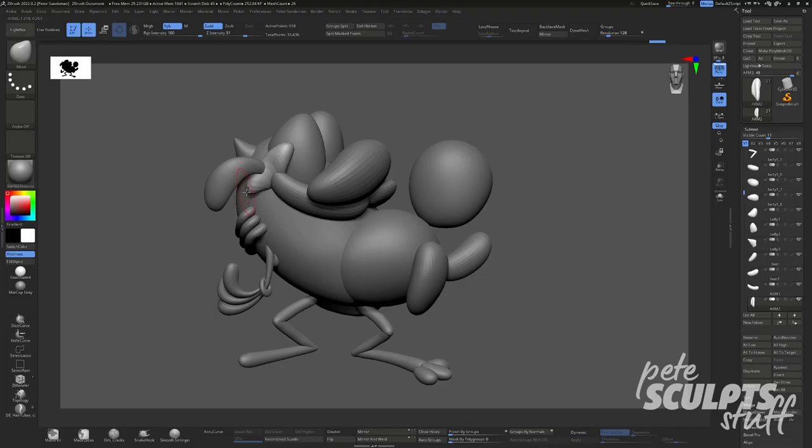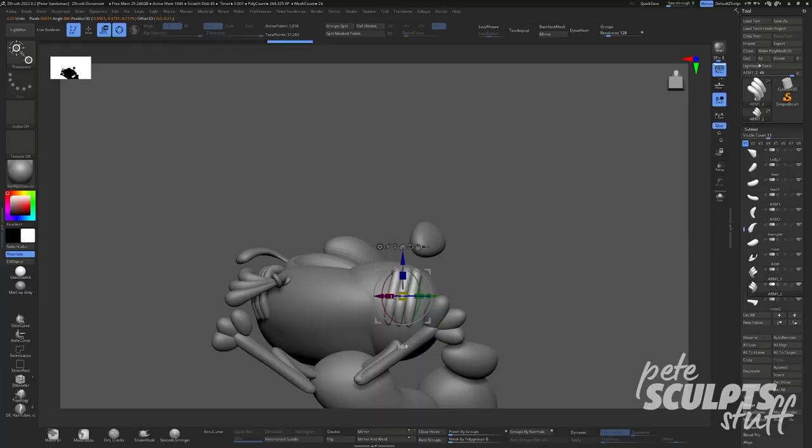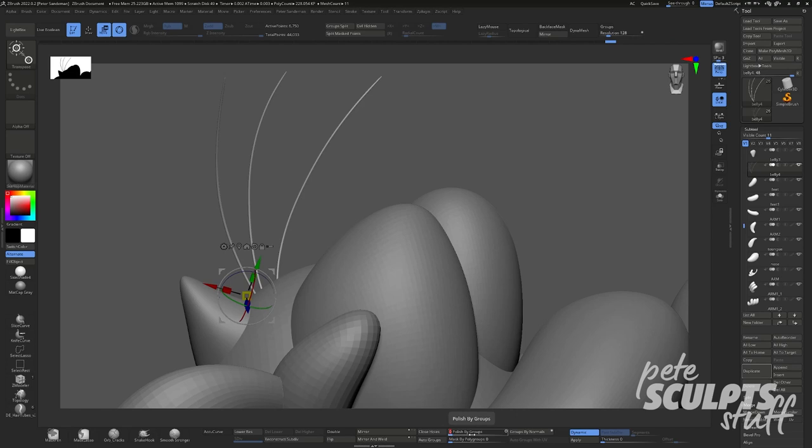I think it's about time for the return of a fan favourite segment called Did You Know?, where I sure hope the answer is no because otherwise you're about to be very bored. So Ren and Stimpy are obviously animals.